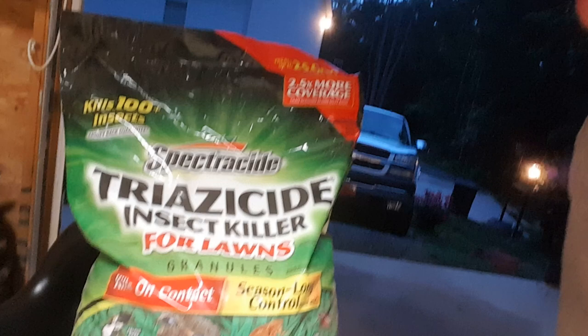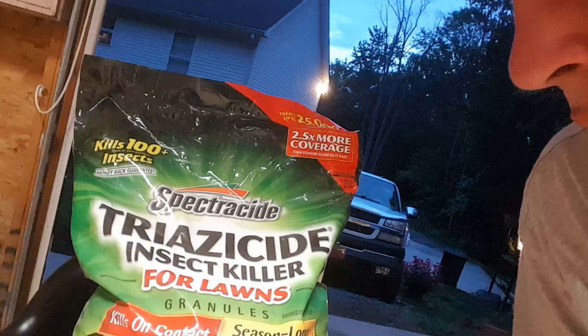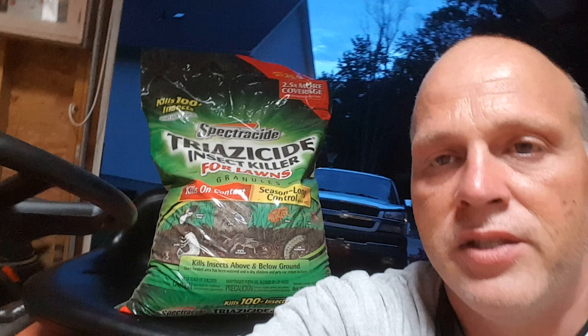I think it's anywhere from ten to fifteen dollars for the bag — very reasonable. I bought this at Home Depot, so if you have a Home Depot or some kind of garden supply or home supply store around you, they should have it. It's a great product.